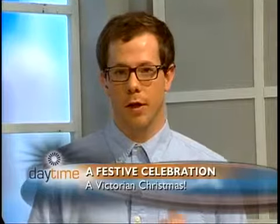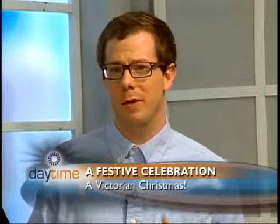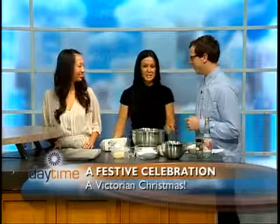Welcome back to Daytime, thanks for joining us. We're in the kitchen now, joined by Magda Wilk. Heritage House Dental is having an awesome Victorian Christmas celebration — it's coming this weekend, December 3rd from noon until 4 o'clock.